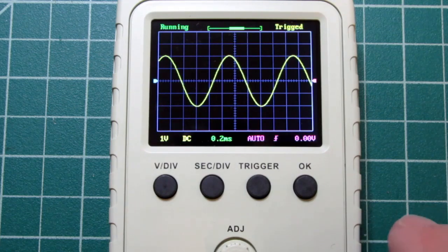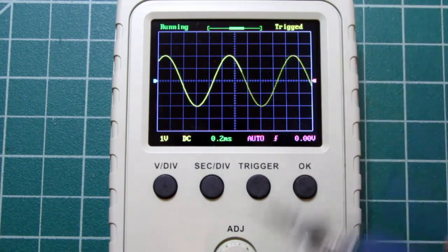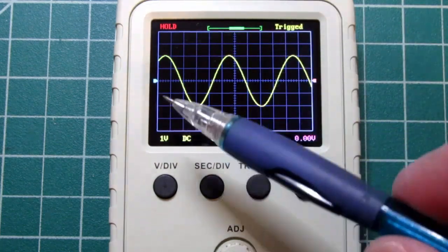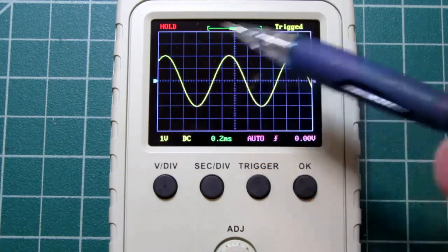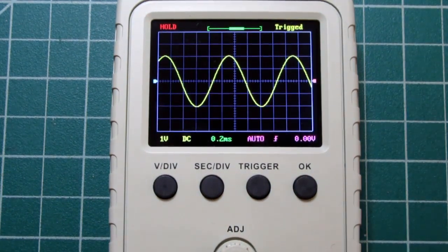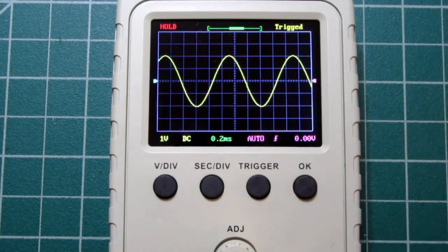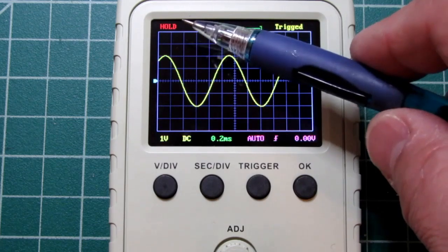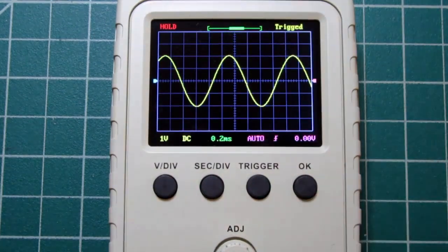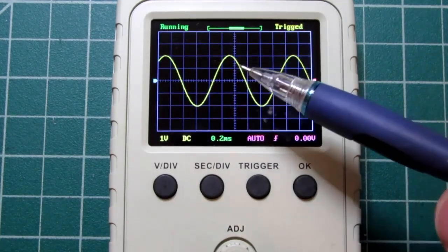One more thing: right up here is a message that can say 'running' or 'hold.' Running is green, hold is red, and that can be actuated by pushing the OK button. When it says 'hold,' it's no longer sampling the input signal — the signal could change, but the scope is still showing the most recently captured data. It's just showing you the most recently captured data and not actively bringing in new data.